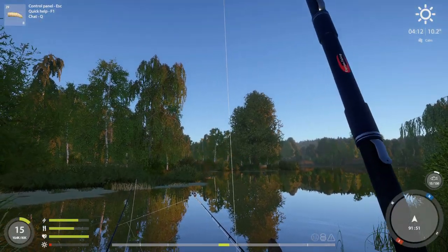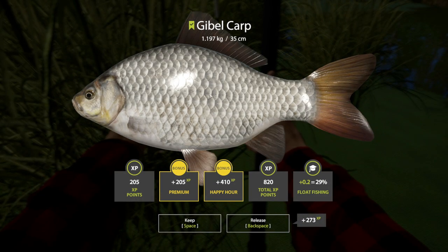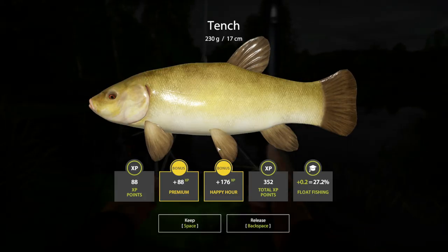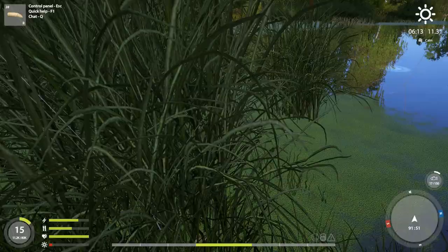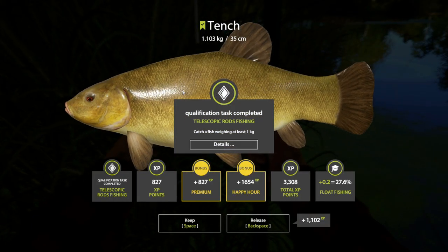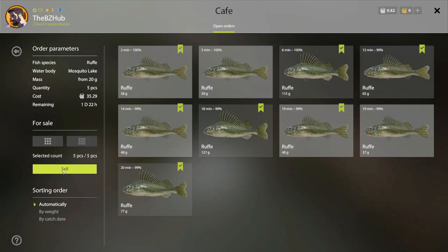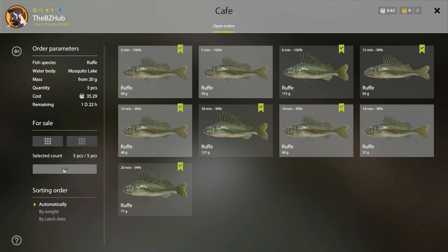As you'll see, I catch lots of ruffe, a lot of common roach, Chinese sleepers, gibble carp, as well as a few tench — including this mondo I had to fight on a Telestik, which was genuinely kind of scary. You just wait till you catch a really big fish with your Telestik, then you'll be freaking out too, I promise. You can catch a bunch of these suckers and sell them for a pretty nice price — five of these little guys for $35 and some change.